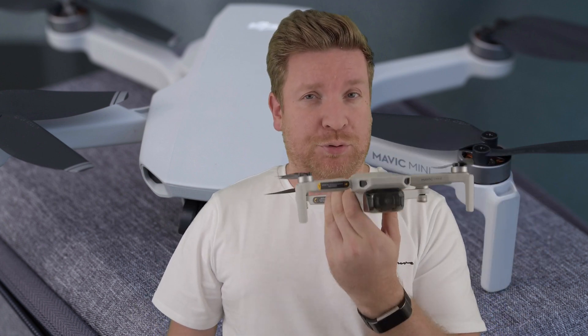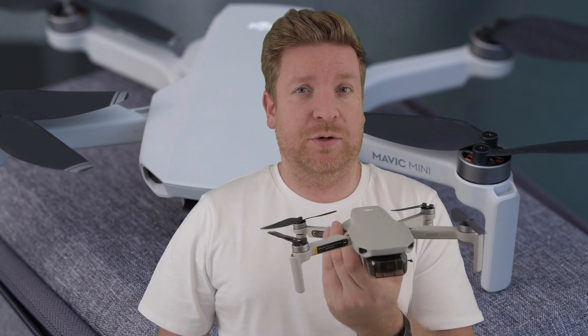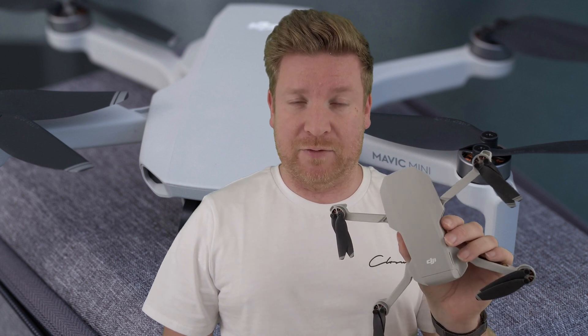Do you have a Mavic Mini or thinking of getting one? If you do already have one, you're possibly going to be aware that this little drone is great but you're probably not going to get the range that was advertised, due to a variety of reasons. So what I'm going to do in this video is talk you through your options and what you can do to get a better range using your Mavic Mini.